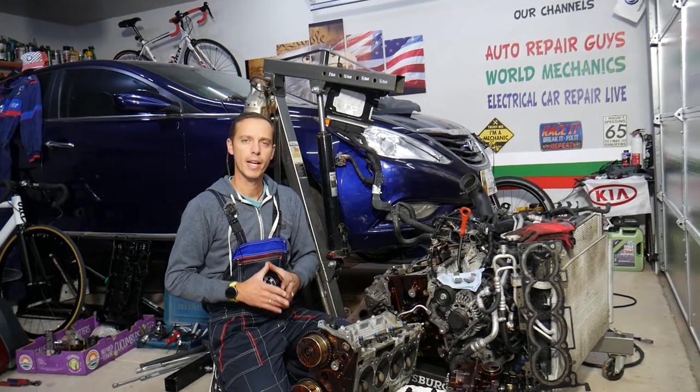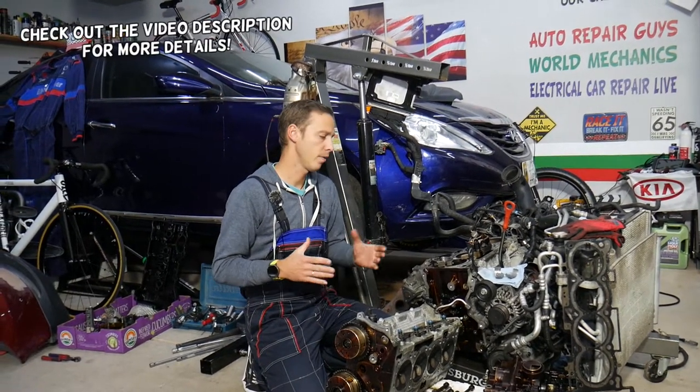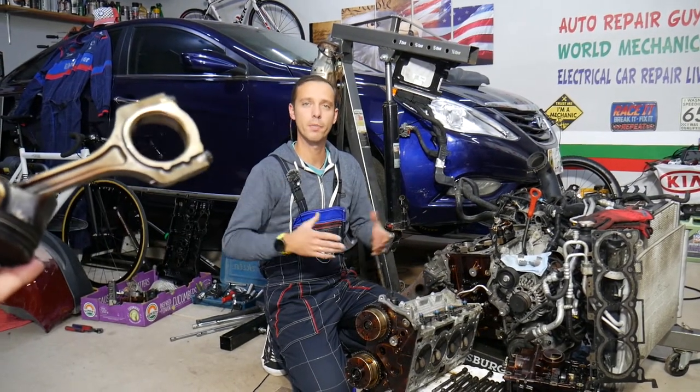Hey guys, welcome back to Auto Repair Guys. Thank you for watching and subscribing to the channel. Today will be a super helpful video for any of you guys who have a car and need to remove or replace a connecting rod. Stay with us — we will explain how to do that and what needs to be done.